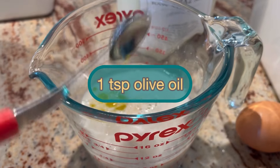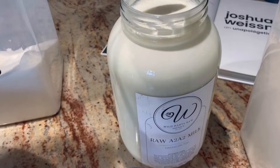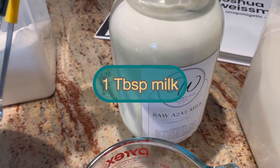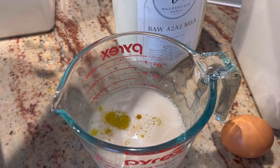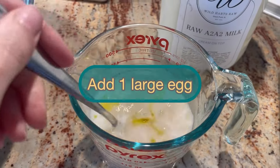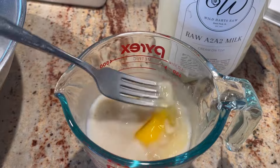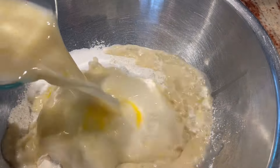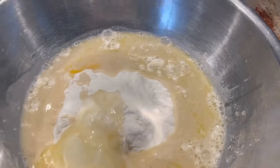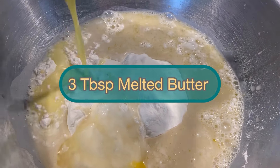Now go back to your yeast water and add one teaspoon of olive oil — I like to use extra virgin — and one tablespoon of whole milk. Add one large egg and mix it all together very well. Then go ahead and add your liquid to your flour mixture, along with three tablespoons of melted butter.